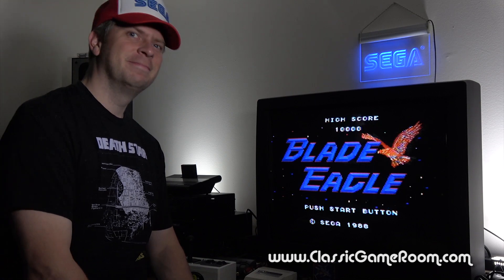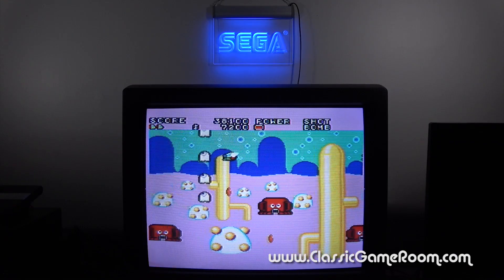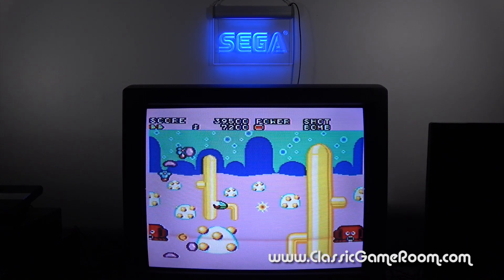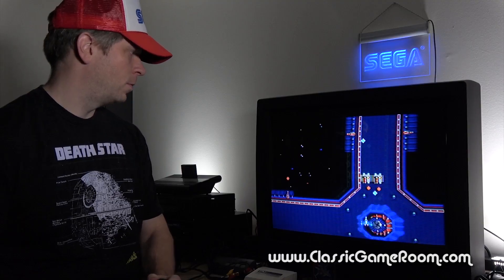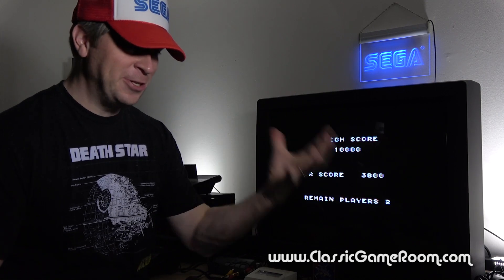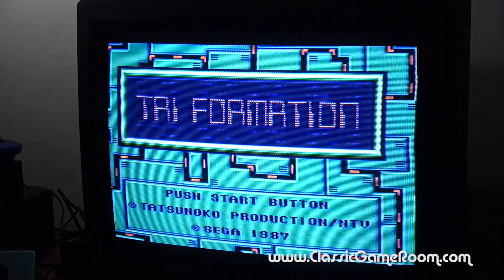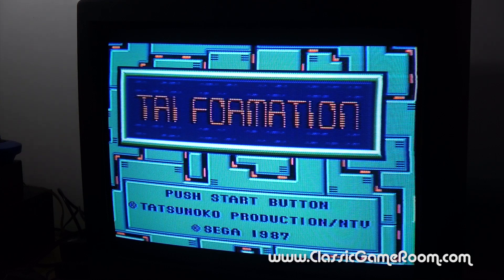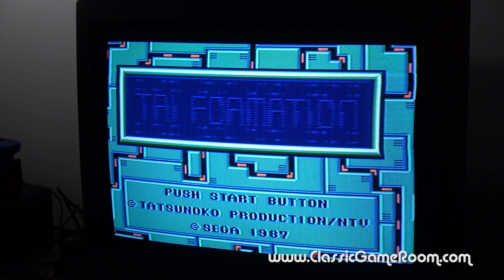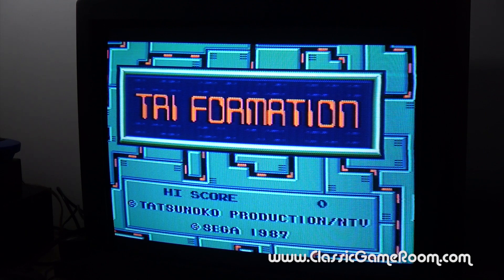If only I could see in 3D dimensions! Try the formation without — and try the formation with the Sega FM sound unit!